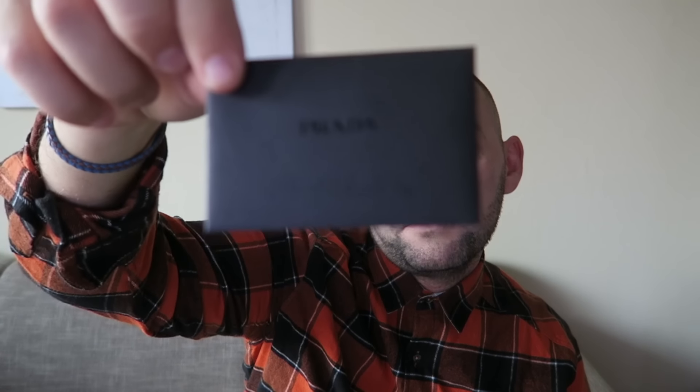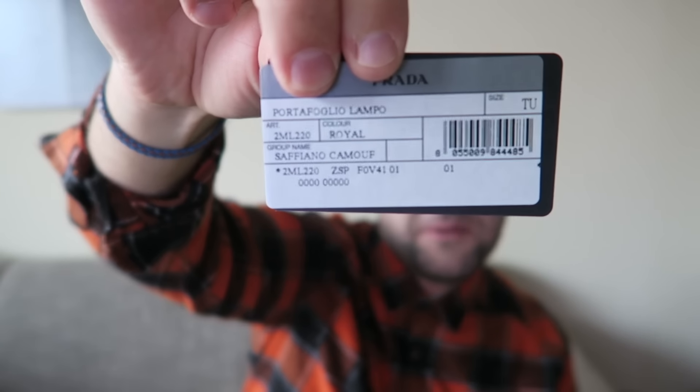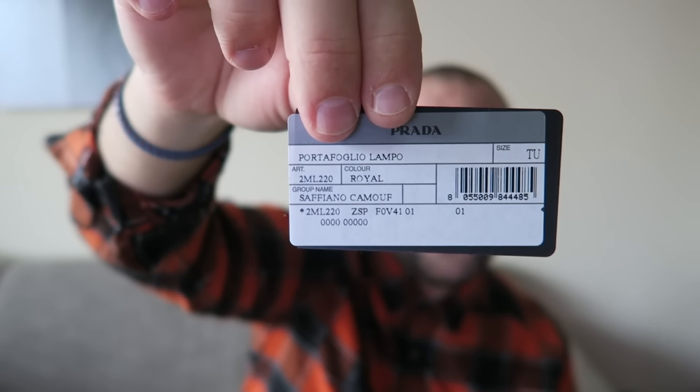One thing I forgot to mention: there's a little envelope inside which houses the authenticity card, and here is the product number for this particular wallet for anyone interested. It's called Portafoglio — Safiano camouflage, color Royal, article number 2ML220. That's about it for the product details.